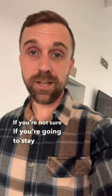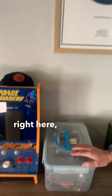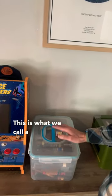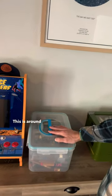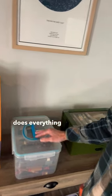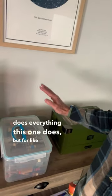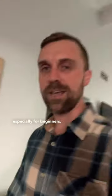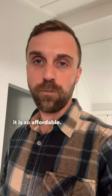If you're not sure if you're going to stay into the hobby, I recommend getting something like this right here. This is what we call a Tupperdor. This is around $25, you can find it on Amazon, and it does everything this one does but for a fraction of the cost. This is the best option, especially for beginners. A lot of people who have been in the hobby a long time tend to use Tupperdors because it is so affordable.